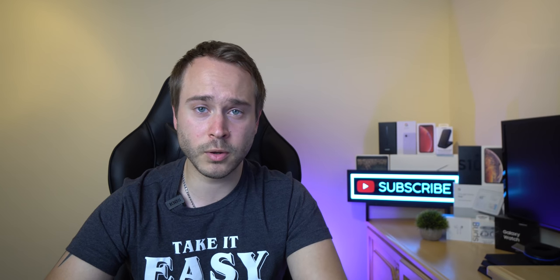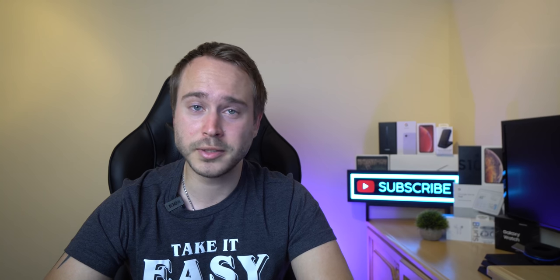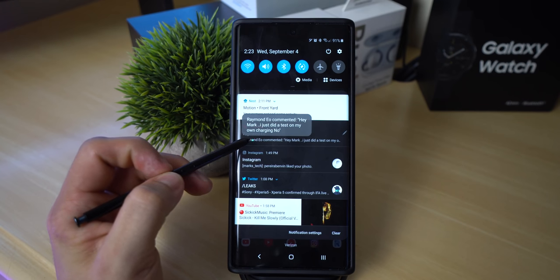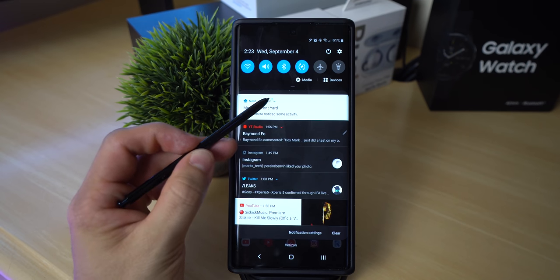For those of you just getting into the Note series of phones, this is pretty cool. You see a cursor when the pen is near the screen — if you hover the pen on different things, it will actually give you a preview of what you're hovering over. This works on pictures along with even notifications.